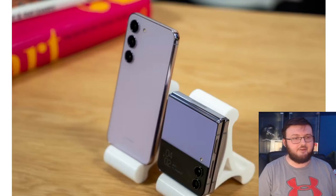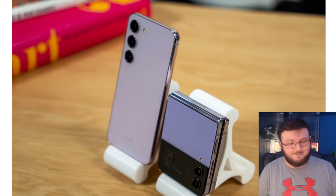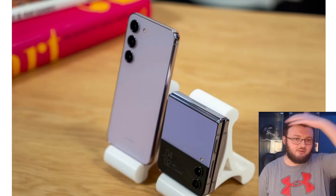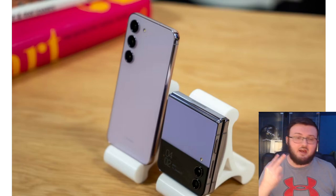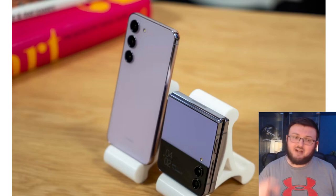XDA Developers posted an article today posing an interesting question, especially when we recently saw Motorola come out with two versions of their flippable cell phone — one with a beautiful outside display that spans the whole entire outside, and one that has a very small one-by-one ratio display.